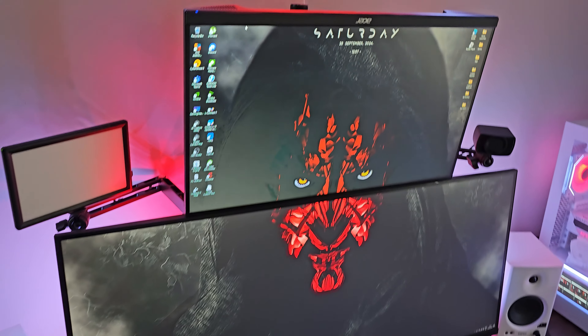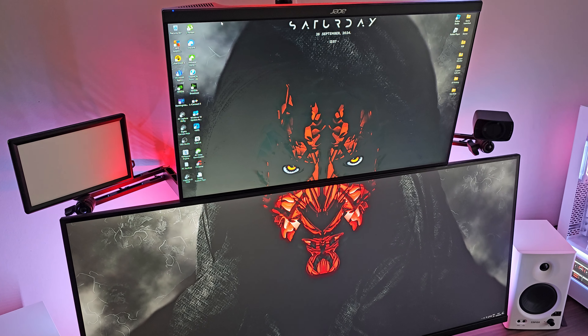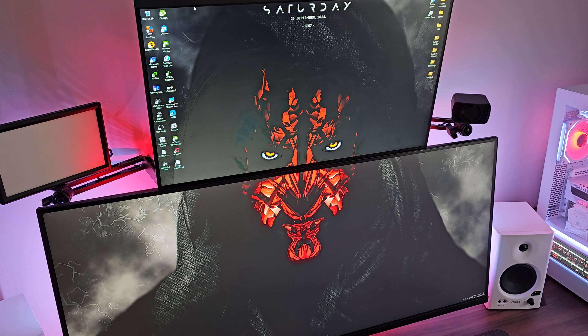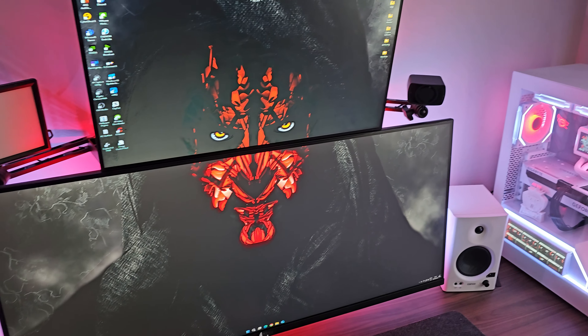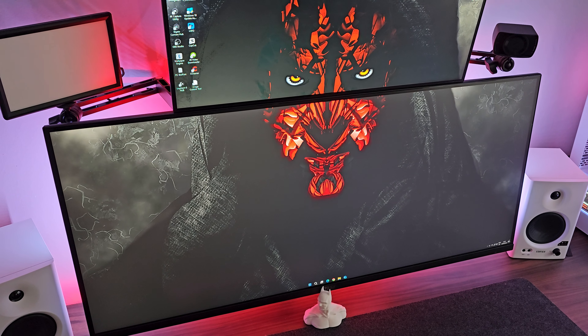The wallpaper on screen just now is Wallpaper Engine — I think everybody's got Wallpaper Engine set up to be honest, but if you don't, you can get it from Steam. Apologies about the noises in the background — loads of idiots driving about this estate.